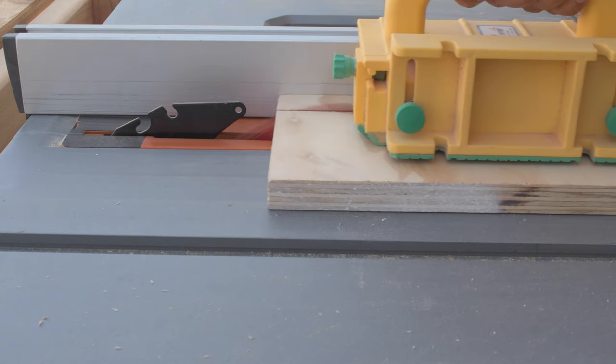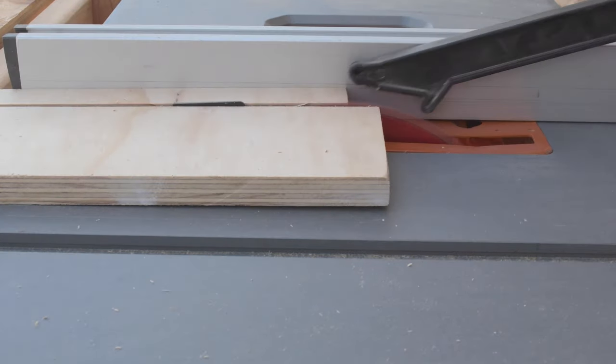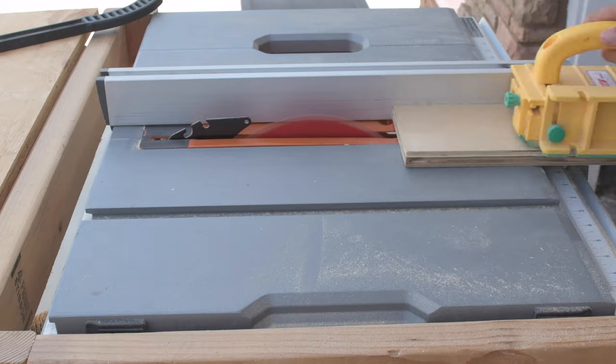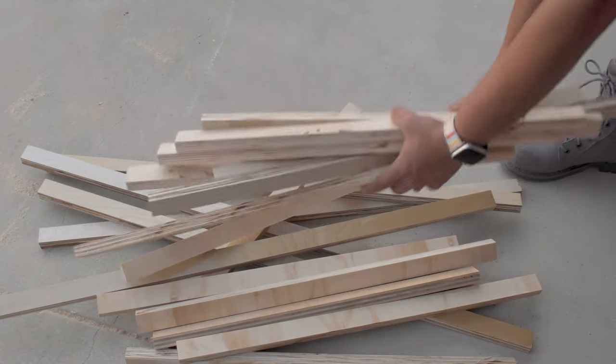Let's quickly recap making the patterned plywood. I ripped the scrap sheets of plywood into strips. The table saw is set at one and an eighth of an inch. This width will determine the final thickness of the board, which I want to be at an inch. So I added an extra eighth of an inch to account for loss during planing and sanding.